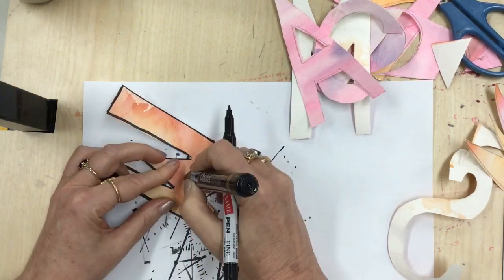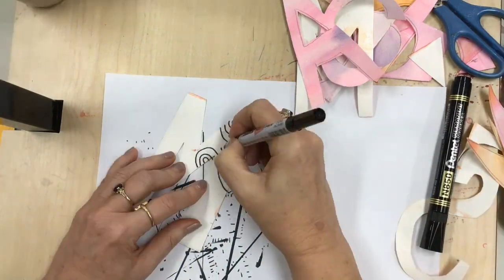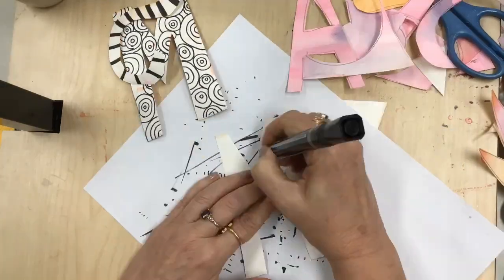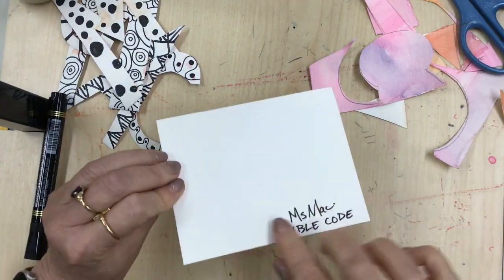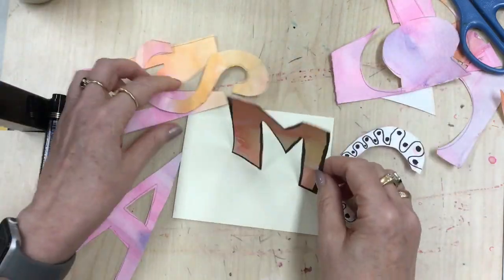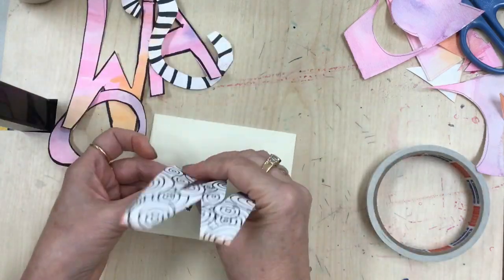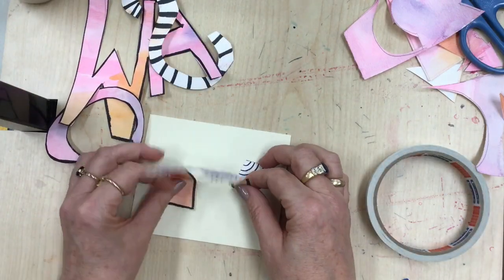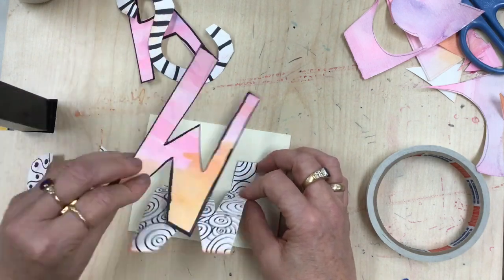On the back I'm going to create all these different sorts of patterns and designs, similar to some of the op art things we've worked with or some zen doodle type things. Then on the mat board — make sure your name and table code is on the back — you're going to start arranging these letters.